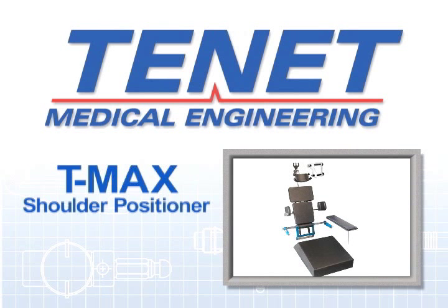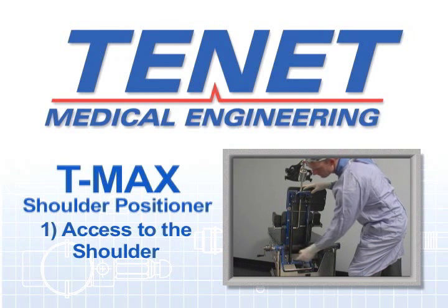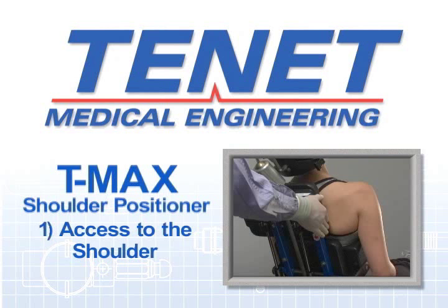The three main issues were: first, access to the shoulder. The TMAX was designed to provide better access and exposure to the shoulder joint and position it as close to the surgeon as possible. The TMAX was designed to fit on the table with the head or leg sections removed or folded down, allowing an assistant to stand directly behind the patient without having to lean over the table.